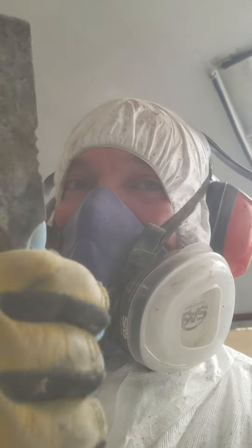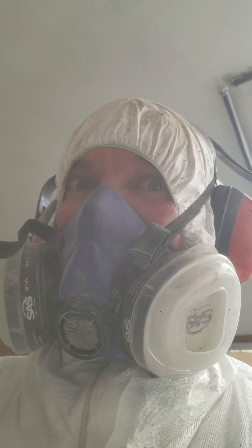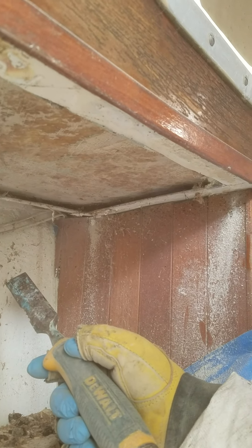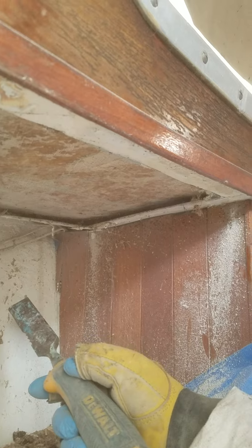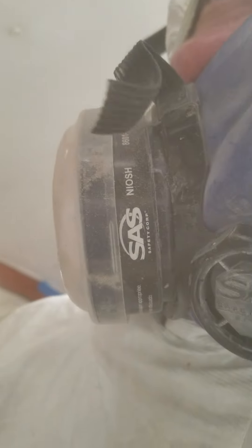I might as well say go ahead and like the video and subscribe — wherever that's at — you'll get notifications for this and other projects that are going on. This project is a 24-foot Bristol Corsair. Can you hear me through this mask thing? A Bristol Corsair.